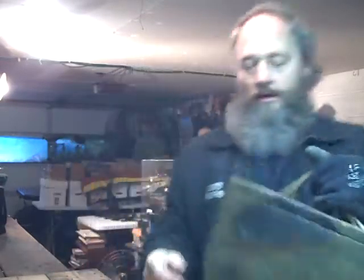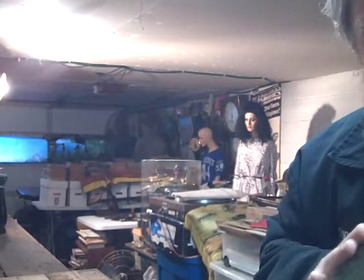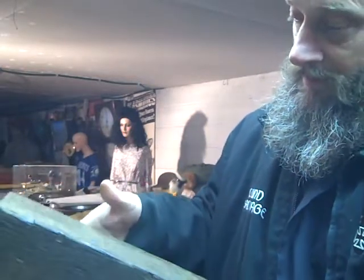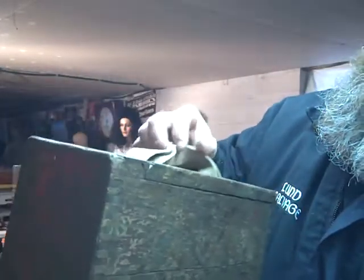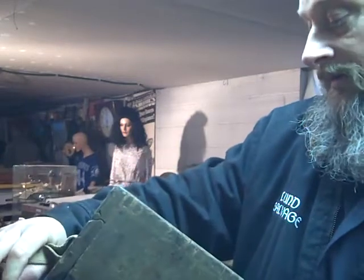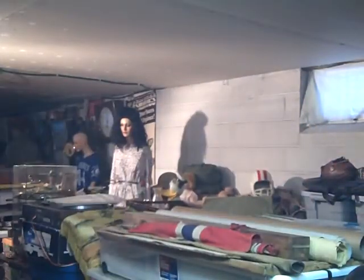Right here we got that ammo box - couldn't find any markings on it before at the house. I was hoping it was German. Beautiful oak wood though, look in there - that's nice. Look at that latch on there, it's cool as hell. Just looking it over real quick, I don't see any markings. I just feel like it's German. Anyone who knows, let me know. The German ones are usually so heavily marked though. Anyway - cool piece, I got $20 on that.